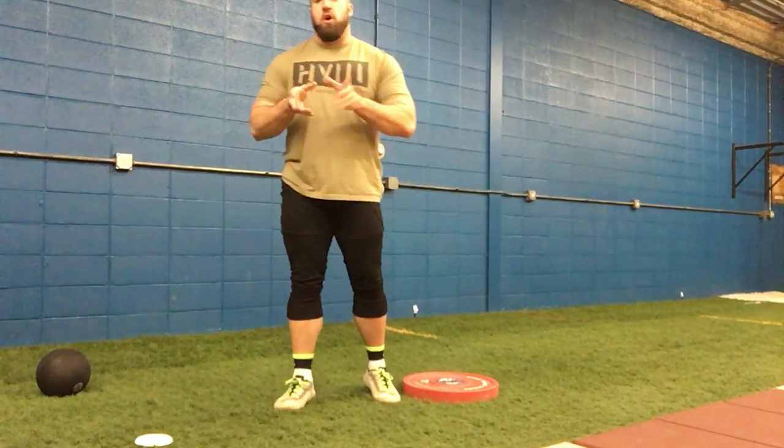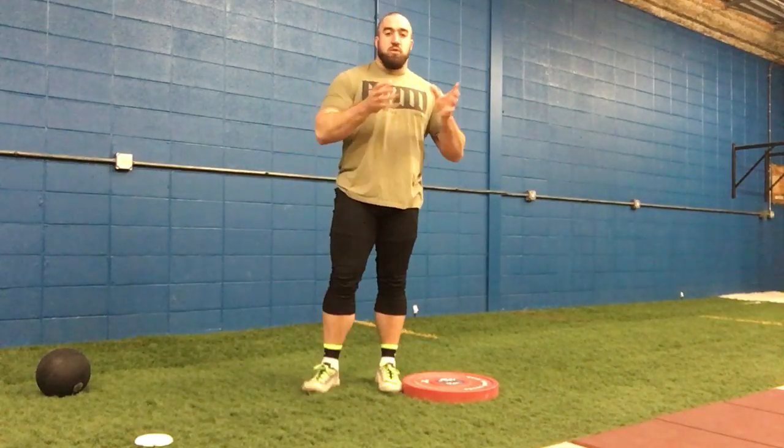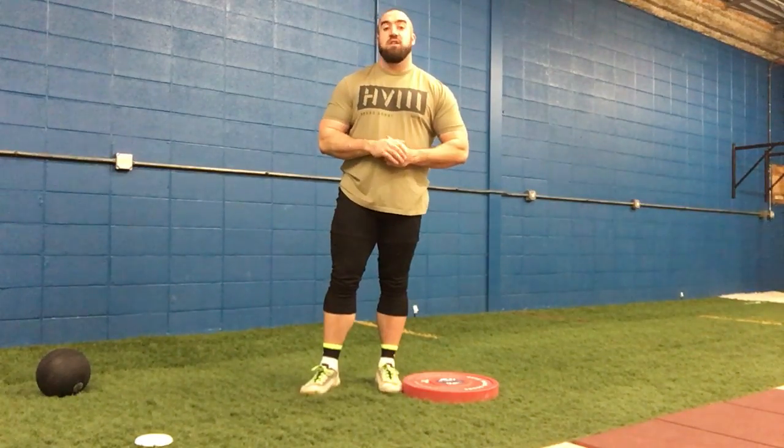With all these drills, we're just overemphasizing a point of the throw. And then what that's going to eventually do is once they go do the real thing, they don't have to think as hard. They don't have to work as hard. It should just come second nature with a ton of reps.